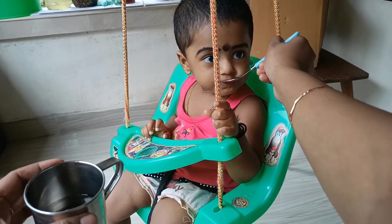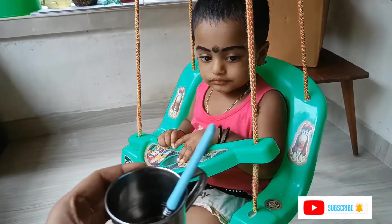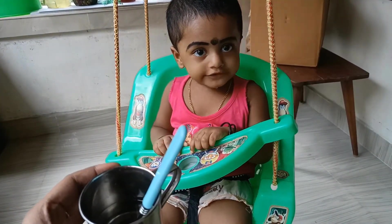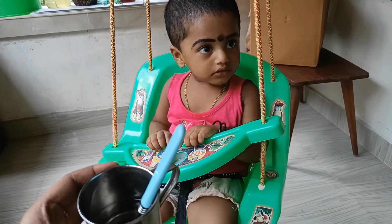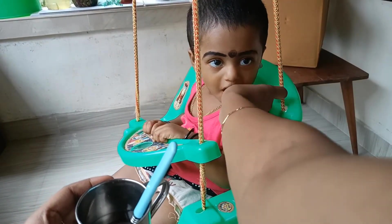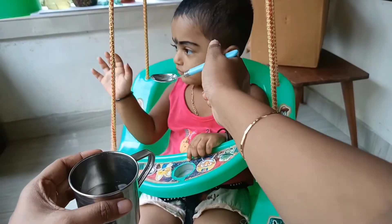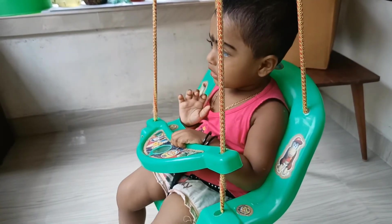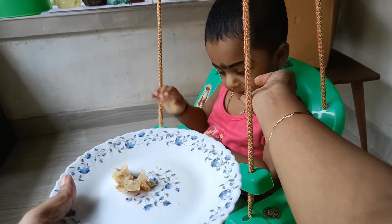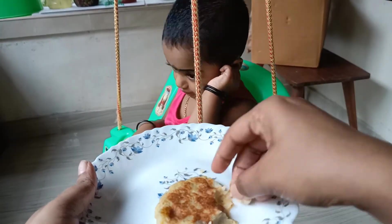I'm going to eat these now. I will eat some food and have a drink. Please try this as well. Please subscribe and like this video, and do a few more videos. I'll see you in the next video. Bye-bye.